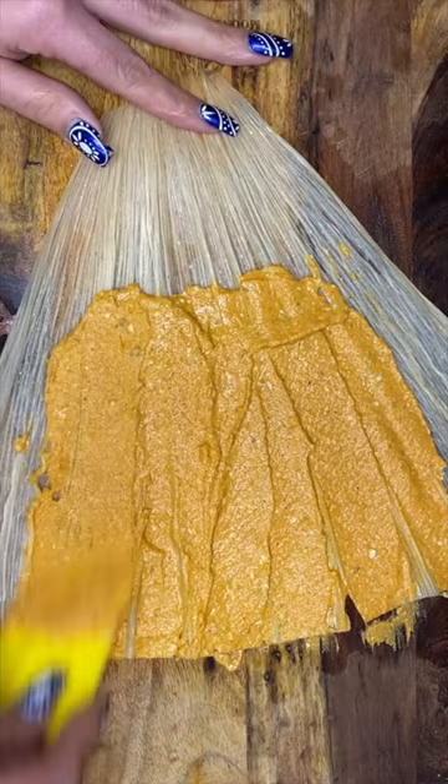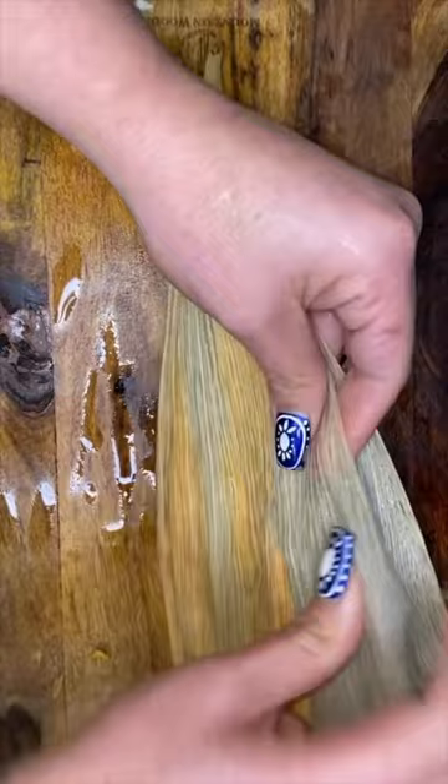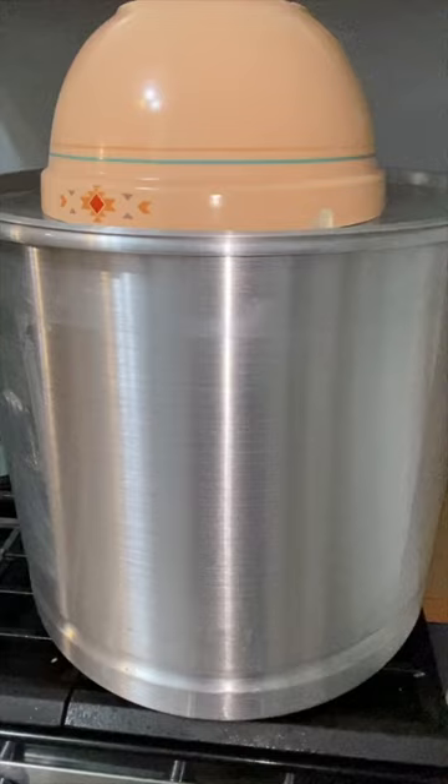You mix the masa until you feel your shoulders about to fall off, spread it all over your corn husk, add your birria, add your cheese — we're going to use Oaxaca and mozzarella. Then we roll them up and steam them for about 45 minutes to an hour.